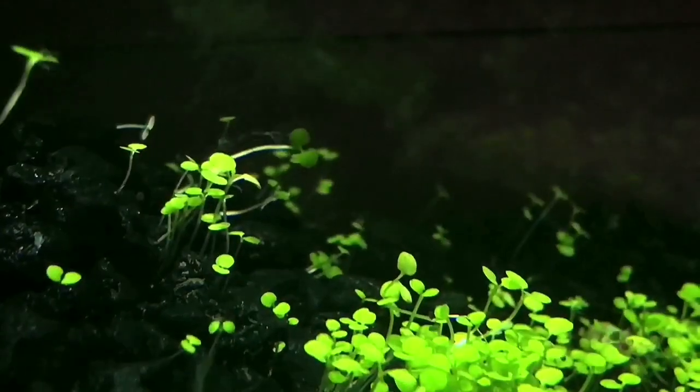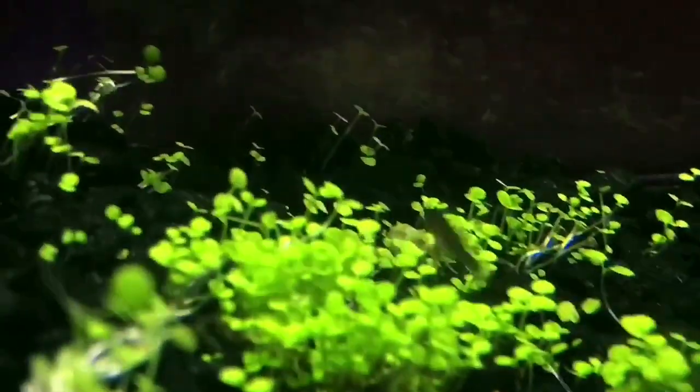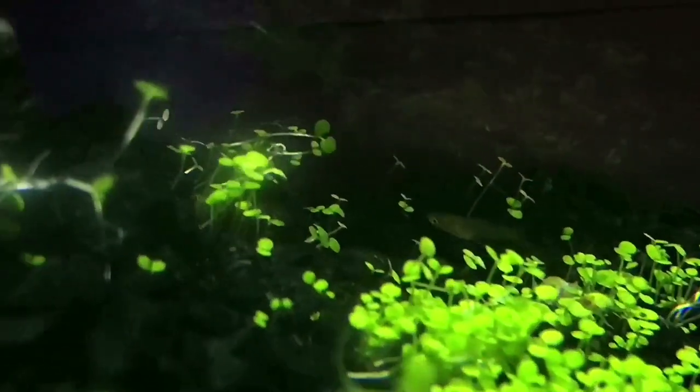I just noticed this little guy right here — not sure if you can see him because he's so small, but looks like I have a lot more fish in here than I thought. There are about two or three of them about that size, which is crazy because I've never noticed them until now. I noticed one before, but three? Wow.